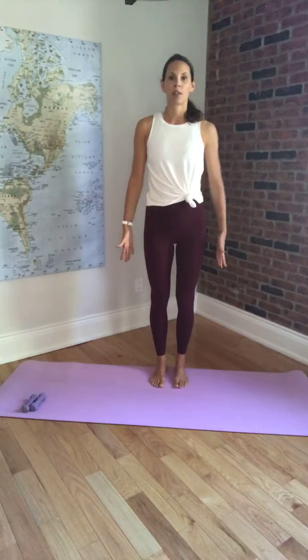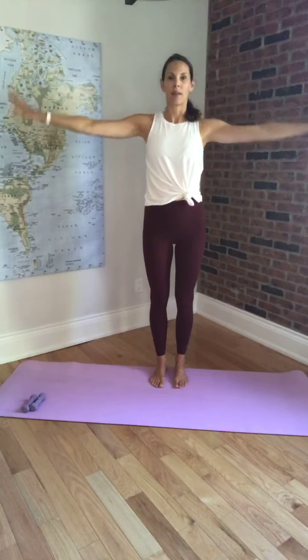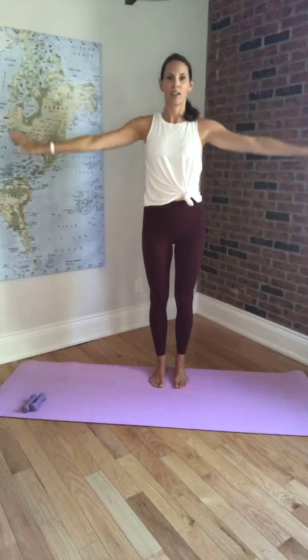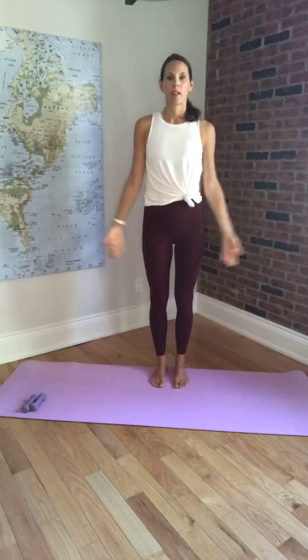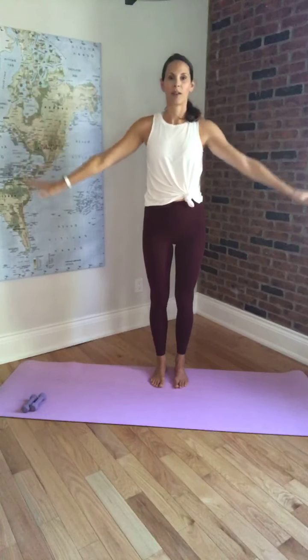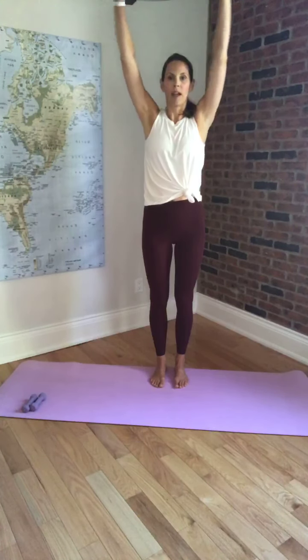Turn your palms towards me, arms are down by your side. Inhale, lifting the arms up. And exhale, bringing them back down. And again, inhale to lift, and exhale to lower. So just notice your breath moving with your arms.